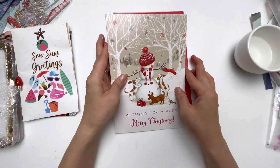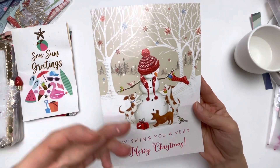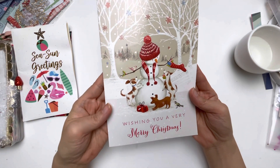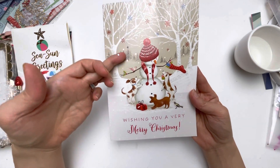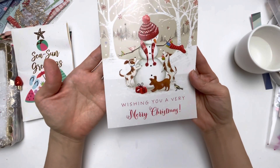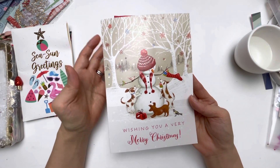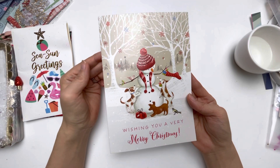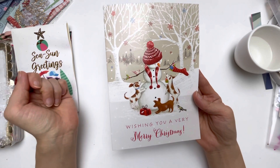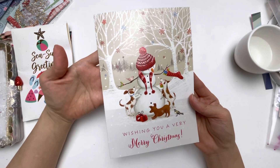I have received this lovely snowman card, and this is just such a happy scene — the snowman and his friends. I love all of the snow falling down and the snowflake on there. This one says 'Wishing you a very Merry Christmas,' and this comes from Marissa, who is on Instagram as Fun Size Crafter. I will have her information down below, so make sure you go follow and support her page.